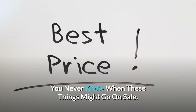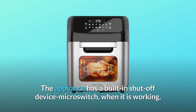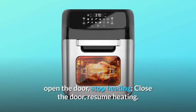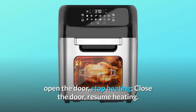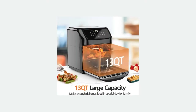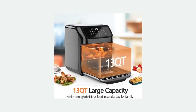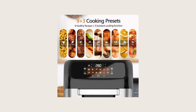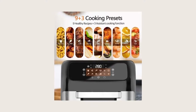The appliance has a built-in shut-off device micro switch. When working, opening the door stops heating; closing the door resumes heating. At the same time, the air fryer will automatically shut down when the timer LED reaches zero. You can manually switch off the appliance by selecting the power button.